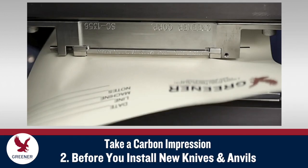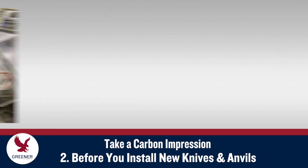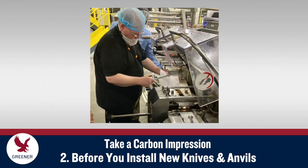When knives and anvils on flow wrappers need to be replaced, remove the worn parts, make sure jaw temperatures are set correctly, and take a carbon impression before you install new knives and anvils. This quick, easy test will indicate if readjustments are needed to restore your standard setup and prevent future problems.